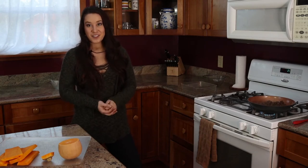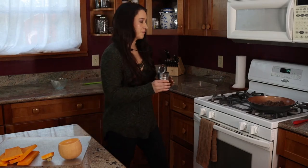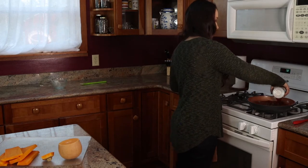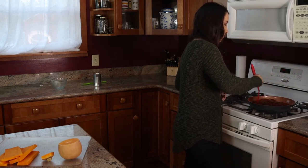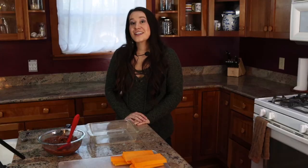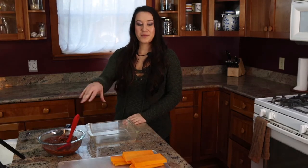Now that this bison meat is totally browned, I'm going to take it off the heat and add one can of tomato sauce. Tomatoes are of course another wonderful indigenous food. Bison is very lean, so there was no need for me to drain any fat off of this. Our next step is super simple — it's just layering the lasagna. We alternate between meat sauce, squash, meat sauce, squash, and meat sauce. Then it goes into the oven.